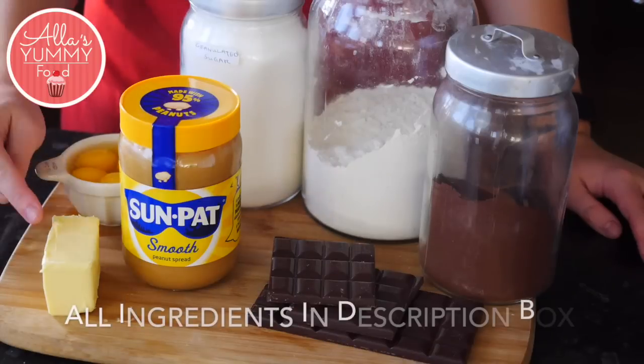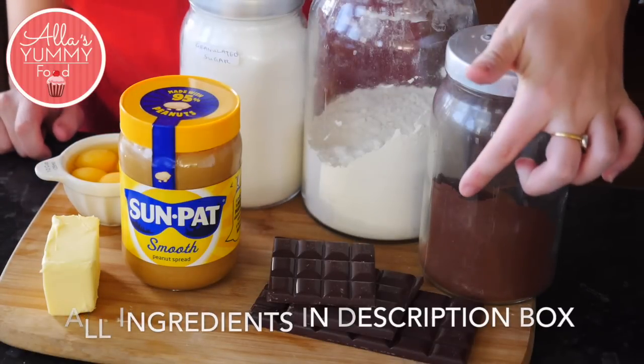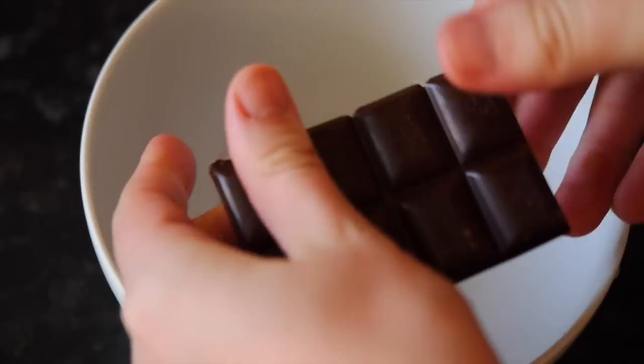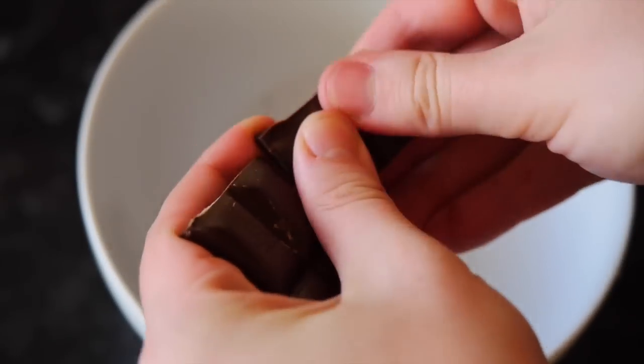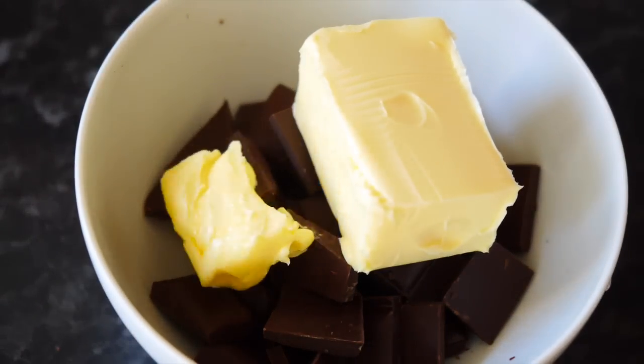Let's get started. We're going to need butter, eggs, sugar, flour, cocoa powder, some dark chocolate, and peanut butter. Add your chocolate and butter in a bowl and microwave it in 30-second breaks, or melt it over a double boiler.